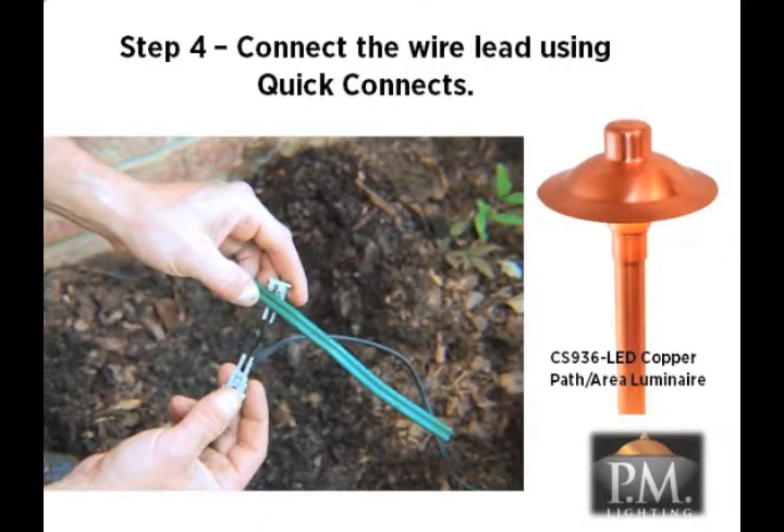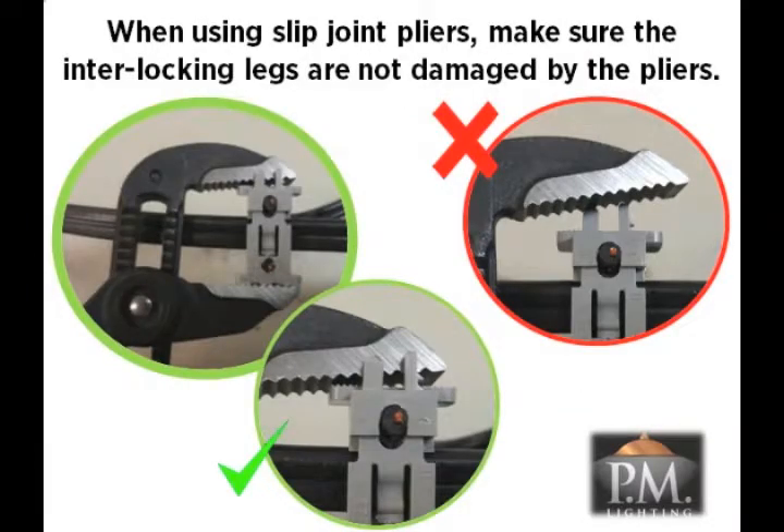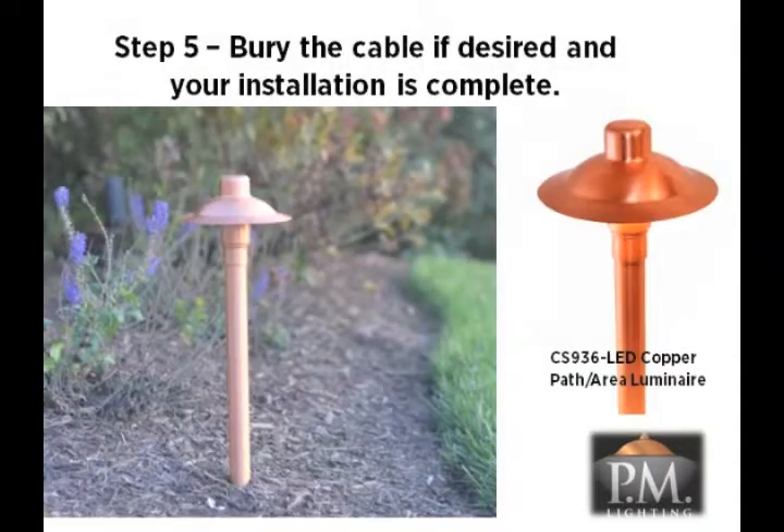Use the quick connects attached to the wire lead on the luminaire to connect the fixture to the power cable. Squeeze the two parts together to make the connection tight. If you want to use slip joint pliers to make this task easier, be careful to ensure that the jaws of the pliers are on the flat ends of the connectors to avoid damaging them. The interlocking legs must bypass each side of the steel jaws. Bury the cable as desired to a maximum of six inches deep and installation is complete.